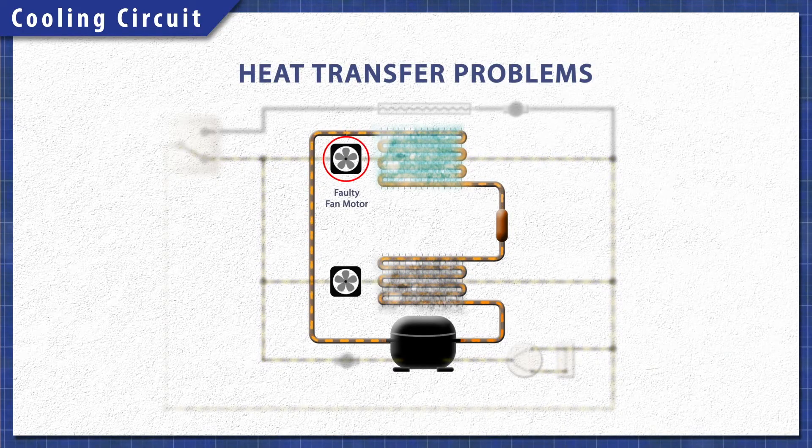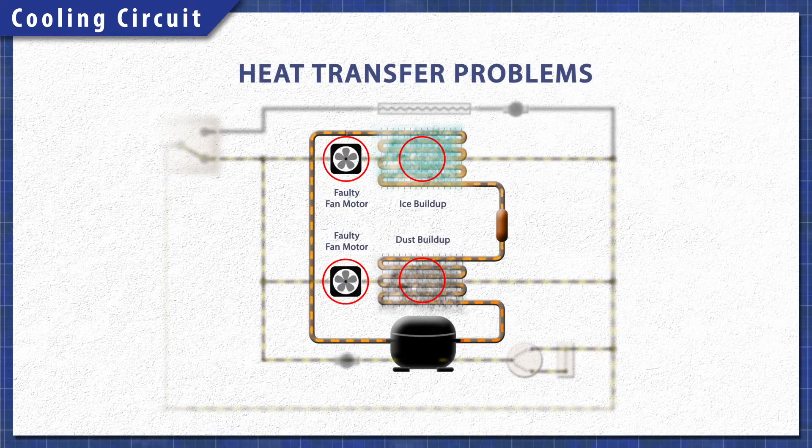Anything that reduces the transfer of heat will keep the system from cooling properly. If the evaporator fan doesn't run, then it won't push air over the coils. Additionally, if there's a buildup of ice, it will also prevent the heat from transferring. A faulty condenser fan won't circulate air, which means less heat is removed. Another problem can be dust and dirt, which can build up and act as an insulator.